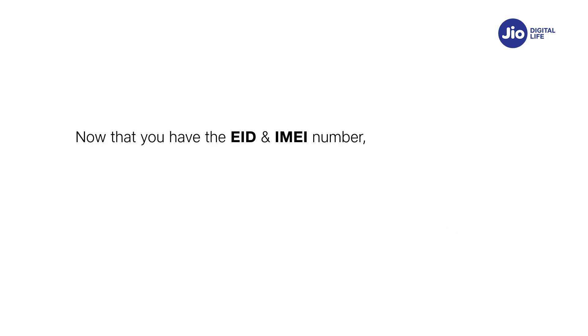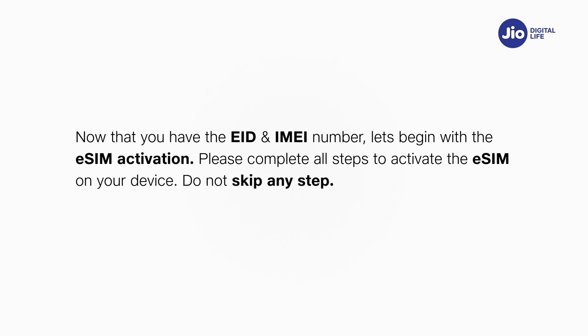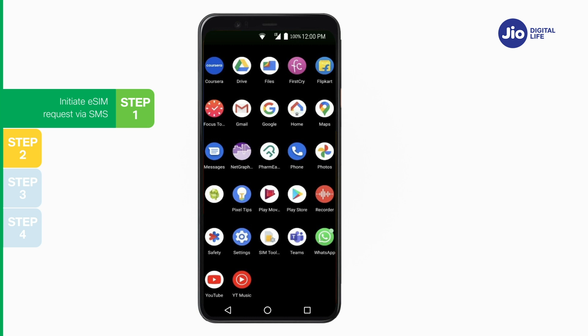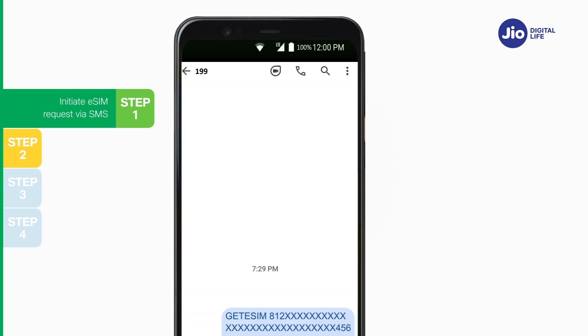Go to Settings. Let's begin with the eSIM activation. Please note, you have to complete all the steps to activate the eSIM on your device. Do not skip any step. Step 1: Open Messages and compose a new SMS. Type: GET ESIM [32-digit EID] [15-digit IMEI] and send to 199 from the Jio number you wish to upgrade to eSIM.